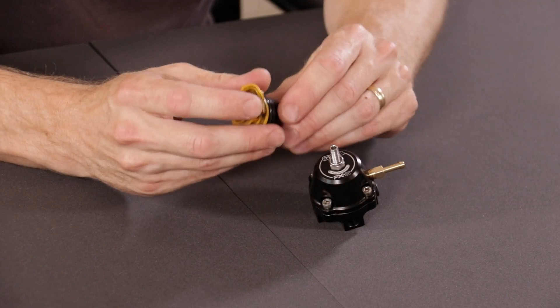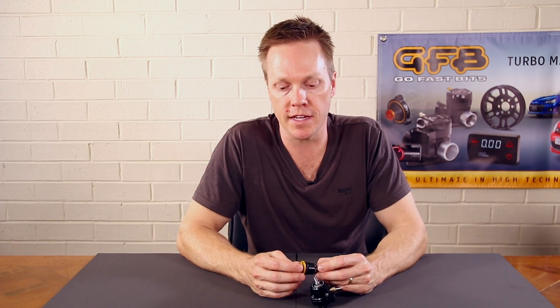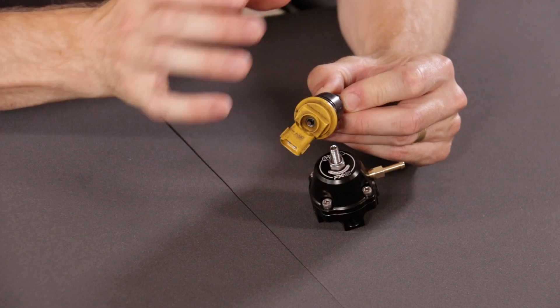Because we're now able to control the differential pressure across the injector regardless of the manifold pressure, when the ECU tells the injector to fire, it will know exactly how much fuel is going into the engine because the pressure is always consistent.